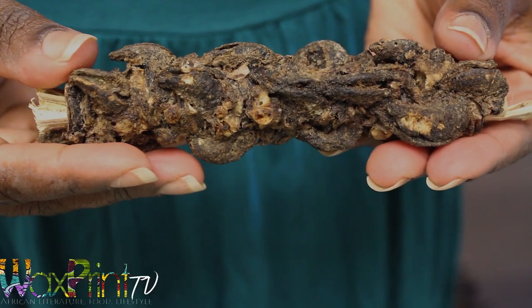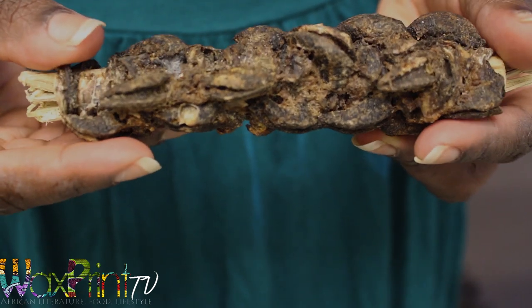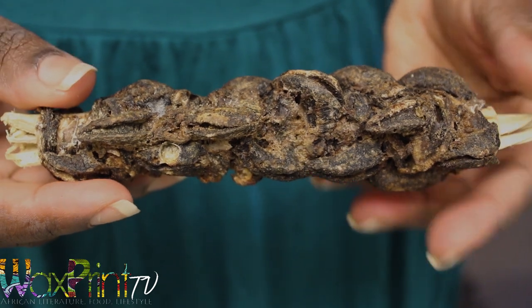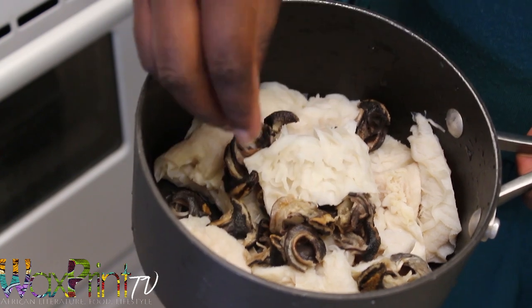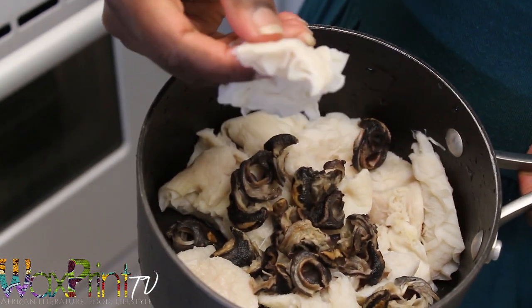This is the dried version of giant African land snail. I bought this at Adabraka market when I was in Ghana — I couldn't find the fresh one and I didn't have the time. I had to soak it overnight and wash it really well in alum and salt, and then I cooked it with honeycomb tripe until it was soft.